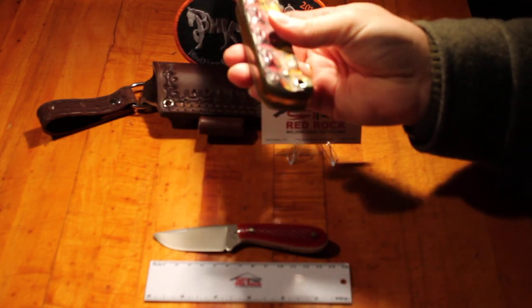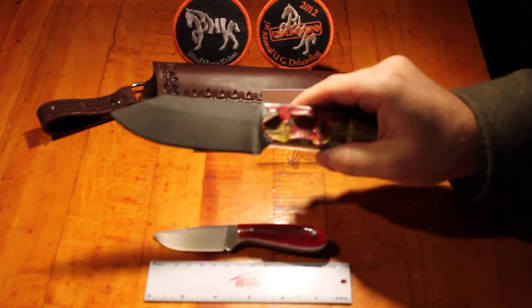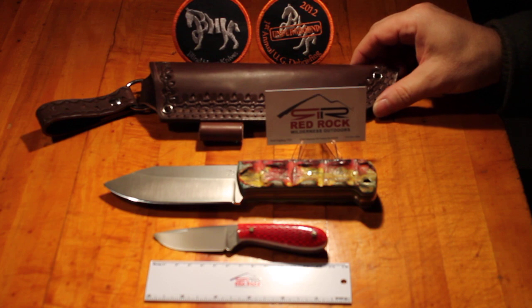Just an amazing knife that they made, and I was just blessed and happy to have been able to get that one. Somebody spent an awful lot of time making this custom sheath for it as well — a lot of toolwork and effort went into that.